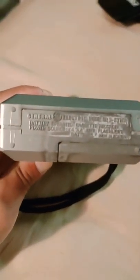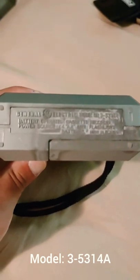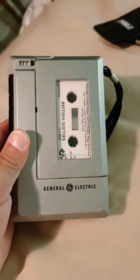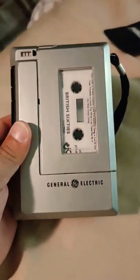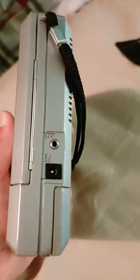So this is a yard sale find — a General Electric model 3-5-3-4-1-4-A. It's a Korean-made General Electric tape player, which is kind of cool. It's an old one, definitely pre-Walkman, from the 1970s. This is the kind of thing people would use to record classes or do dictation.